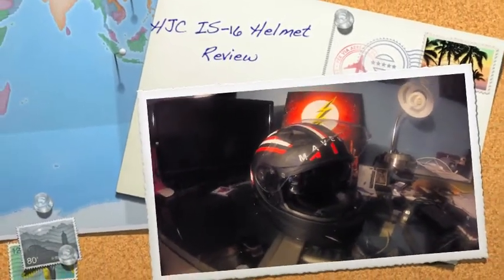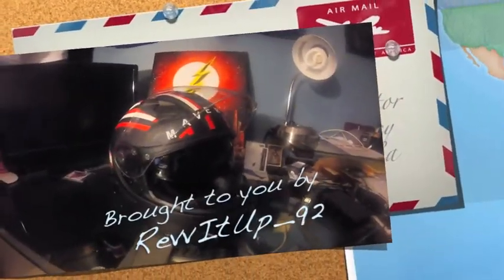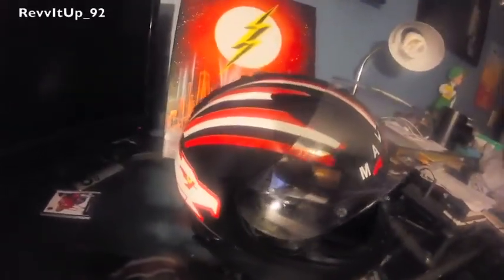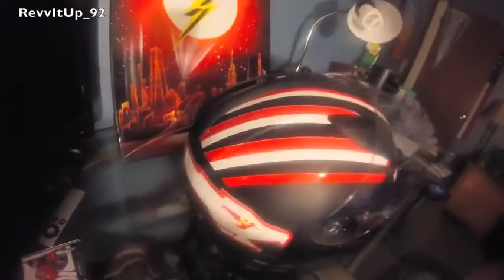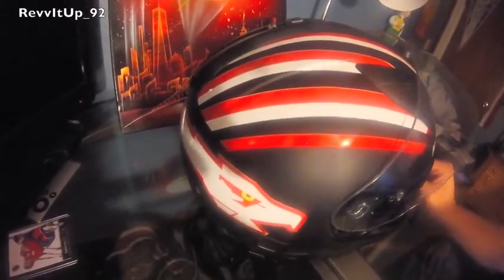This is the review of the IS-16 helmet made by HJC. Personally, I find that it's an awesome helmet. It's great for riding. I've never had a major issue with it.